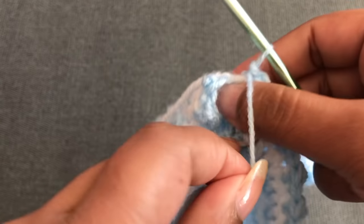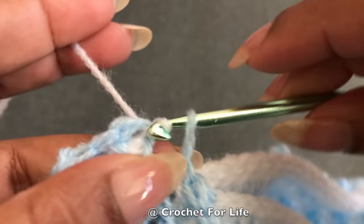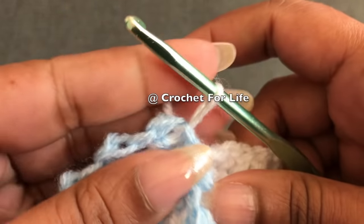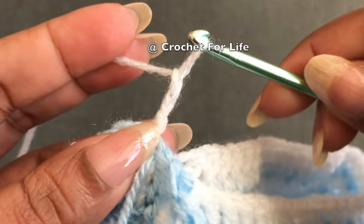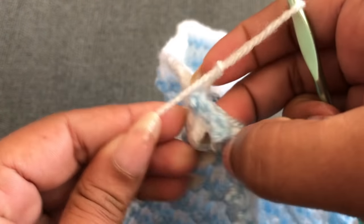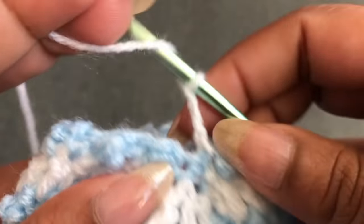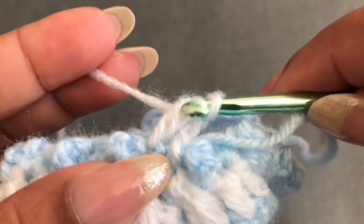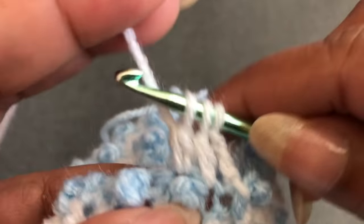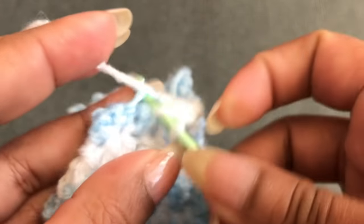Hold the blue color yarn to the front side and pull the white color yarn through the first chain and loop. Now I have white color on my hook. Start with chain 3. I have 42 stitches for this side and 42 for the other side. Turn the work to the other side. At this joint, into the single crochet make a double crochet — keep this last loop on the hook, into the next stitch make one double crochet, keep the last loop on the hook, go through these three loops and make one stitch. Into the next single crochet make one double crochet, into the next stitch make one double crochet.